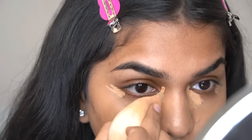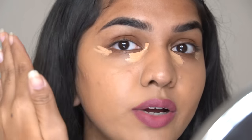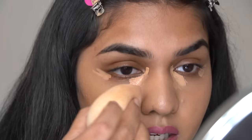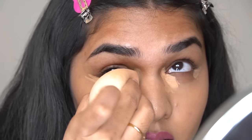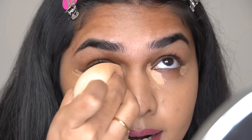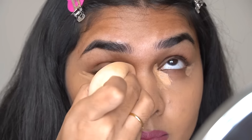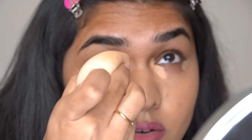I take a damp Beautyblender sponge and slowly start blending it out. I concentrate the product right where I placed it first, and then blend the rest of the concealer out. I take the sponge and concentrate, dabbing the product in that place for almost two to three seconds. I don't want to lose the coverage, so it keeps blending on its own — you don't have to drag the product around so much.